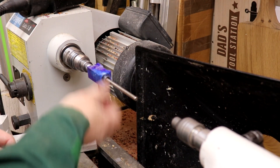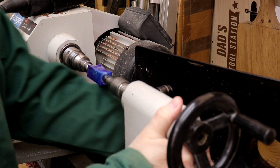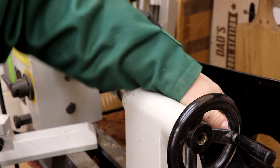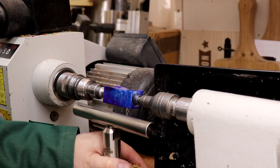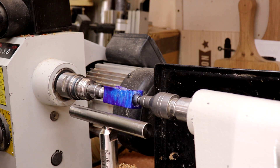Let's mount it on the lathe. Bushings are on. Tail stock up. Lock the tail stock down. Crank that up a couple of times, lock it down. Okay, let's crank the lathe up and let's get going. I'm not going to put the dust extractor on whilst I'm recording, but I will put it on for when I sand, not for when I'm turning.